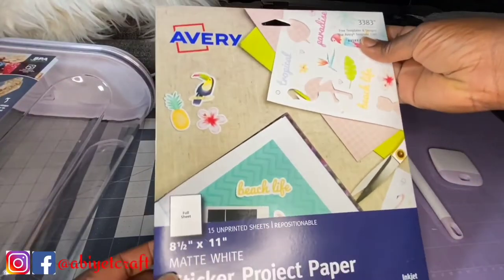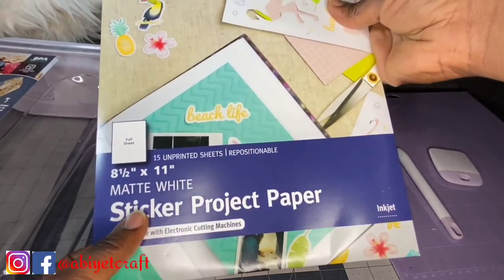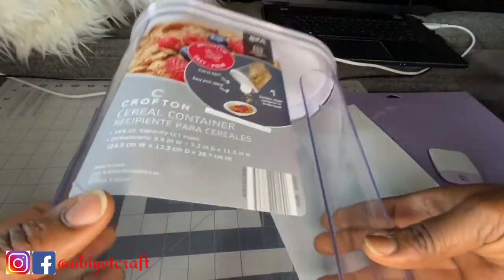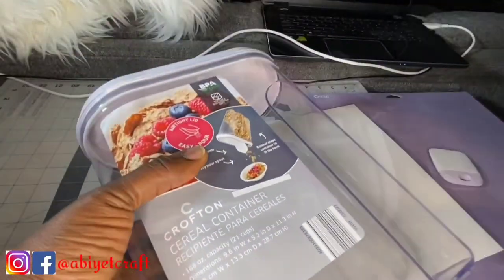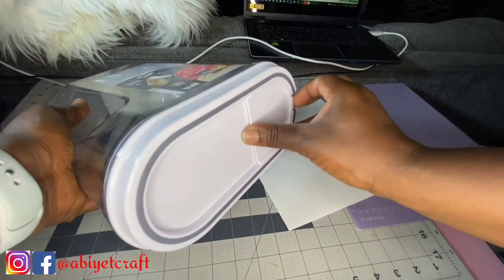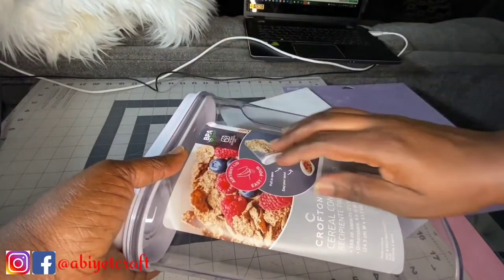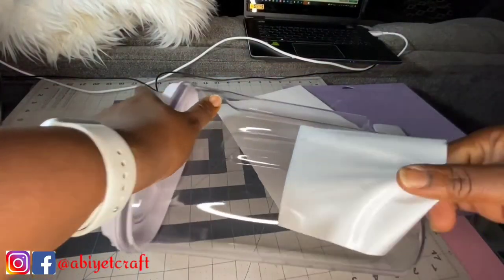The materials for the project are first this white sticky printable paper, which is compatible with electronic cutting machines. This is how it looks from the package — I just got one out for the project. We also need a cereal container. I really like this one — it takes about 21 cups and I got it from Aldi. It has a lid and it's BPA-free, so I'll just remove the label that came with it.